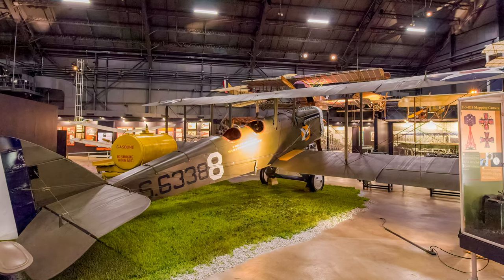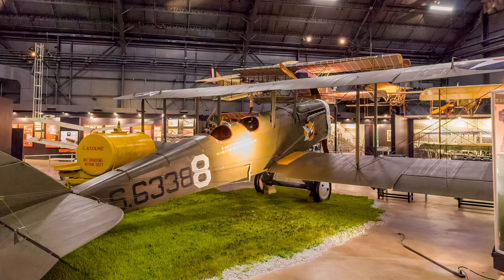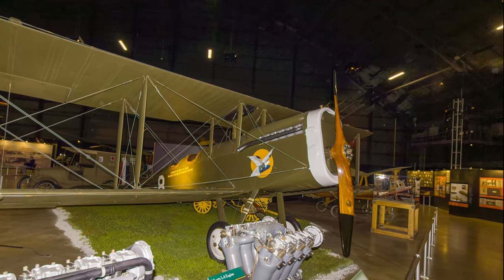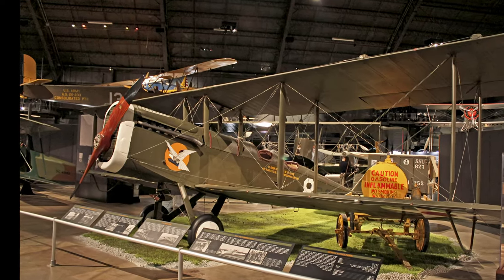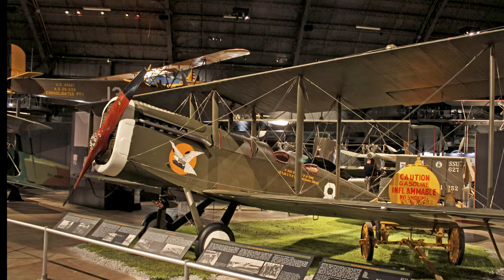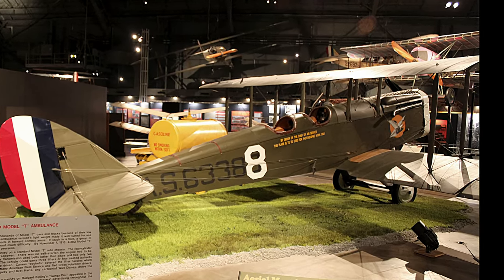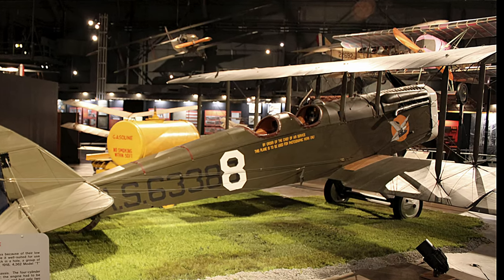The de Havilland DH-4 was an ever-present element of the U.S. Army Air Service during and after World War I. It was the only U.S.-built aircraft to see combat during the war. Its primary uses were for daytime bombing, observation, and artillery spotting. With inadequate funding to buy new aircraft, the Army Air Service continued using them in several roles during the lean years following the war.